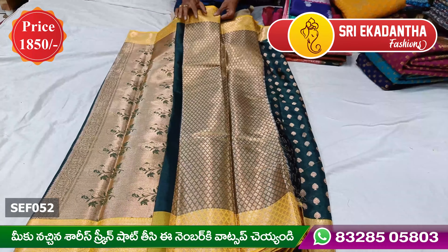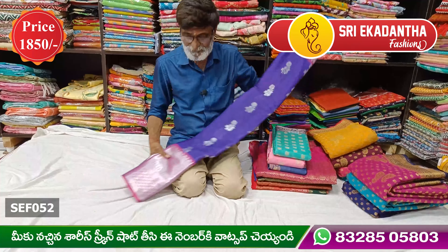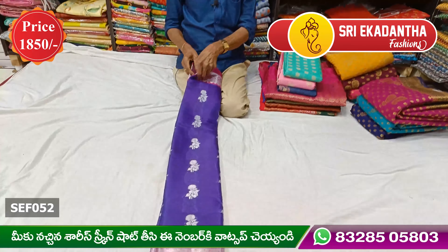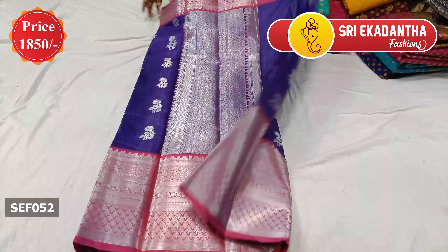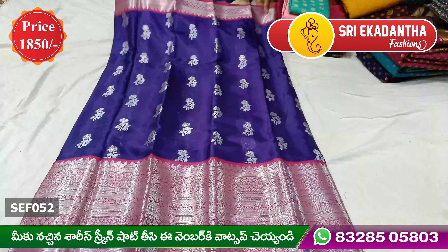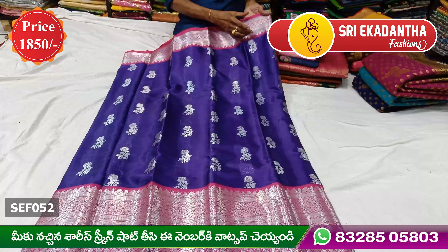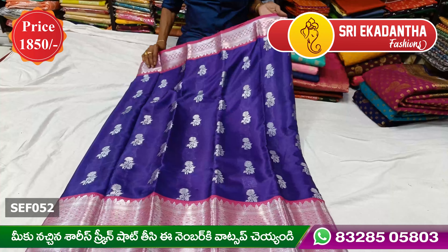This features a small border. This is a purple color with a silver combination. This is also a silver color.